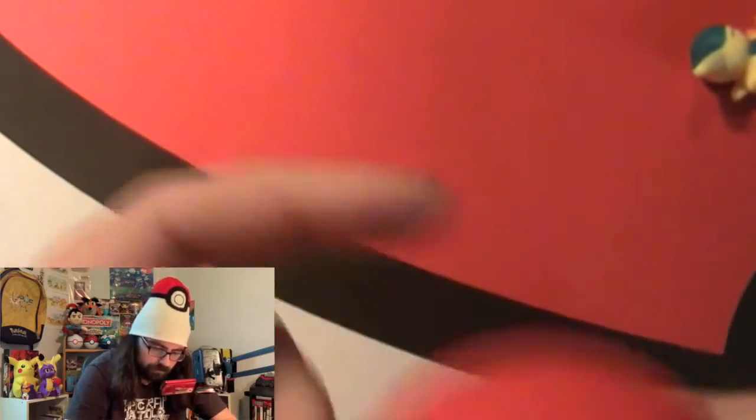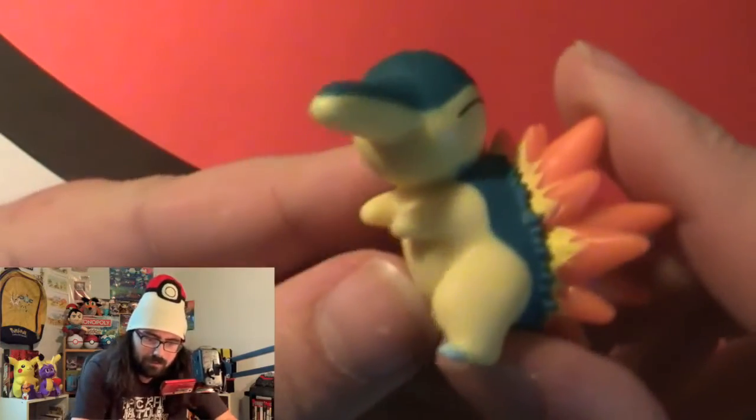It just opens up. Here's a little thing that clips onto the side — just the Pokeball. Not really anything too stressful. But we don't care about the Pokeball as much as we do the nice Cyndaquil figure.